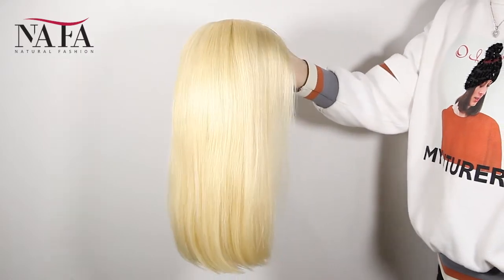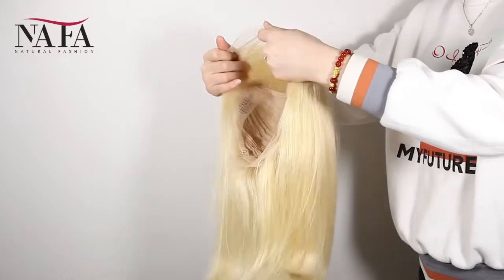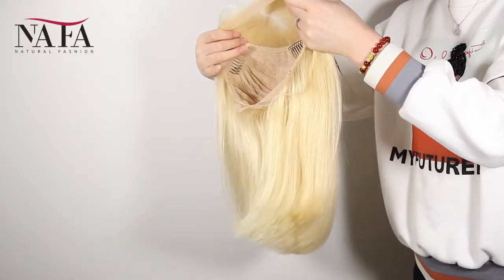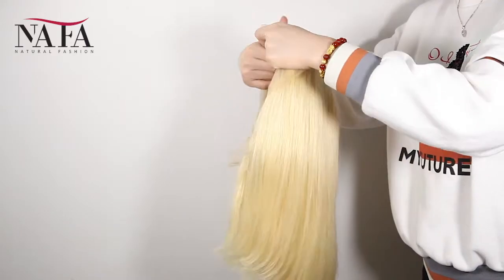Mostly our wigs come with freestyle. Without special instruction, you can part from anywhere. If you want a right part, left part, or center part, please let us know and we will prepare it for you specially.